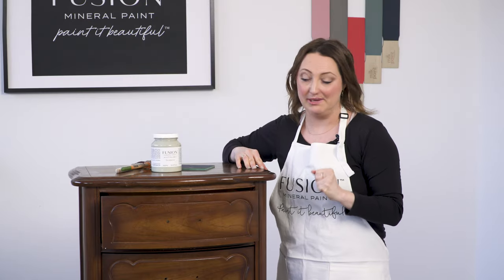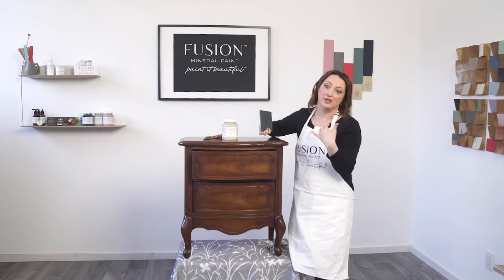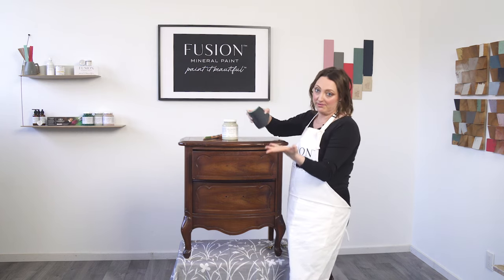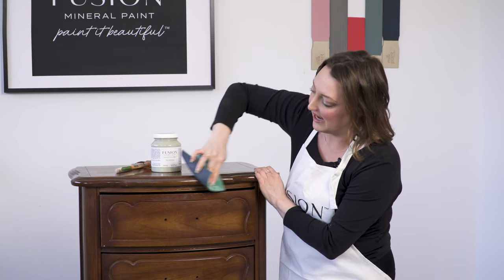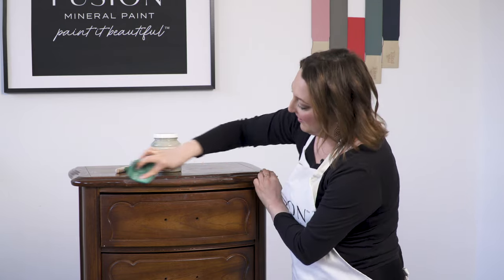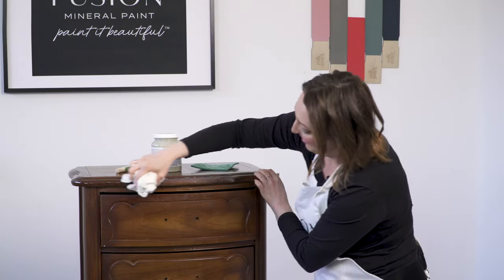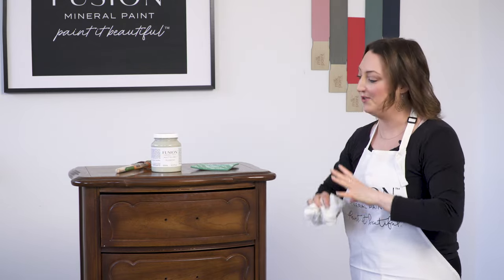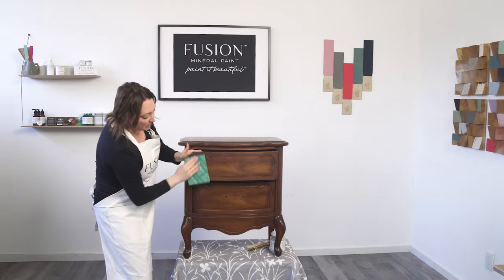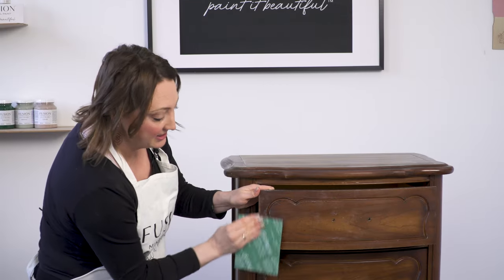Now when you're working with a super glossy piece like this — see all that shine? — what you want to do is just knock back that sheen a little bit by using a fine to medium grit sandpaper, around 220 is the perfect grit. All you want to do is just knock the sheen back, so we're not going to spend much time sanding. If your piece is already a dull finish, you don't need to do any sanding at all. A piece like this would need about three to five minutes maximum. The reason we clean our pieces first before sanding is so that we're not sanding in any grease, grime, or wax into the piece.